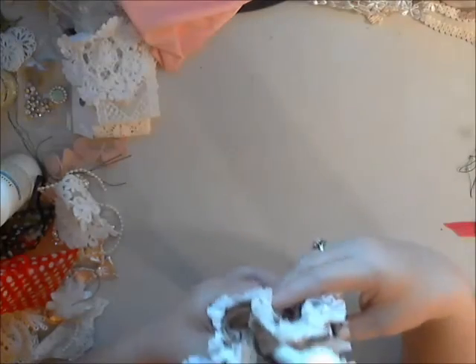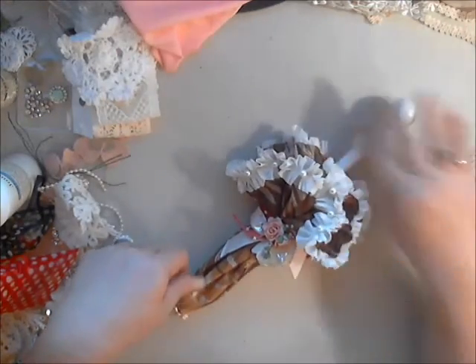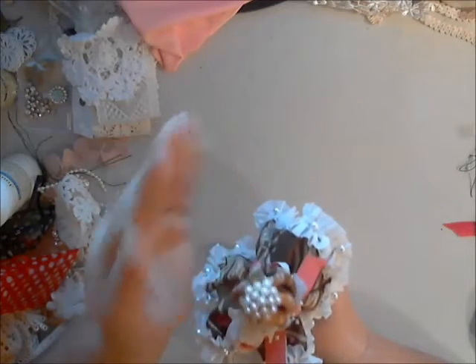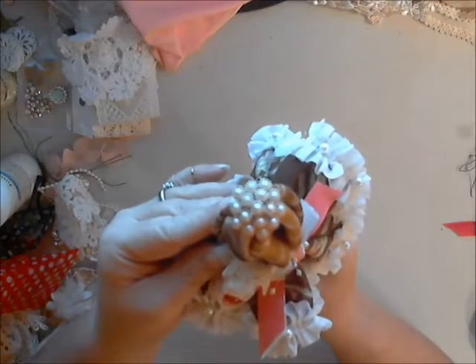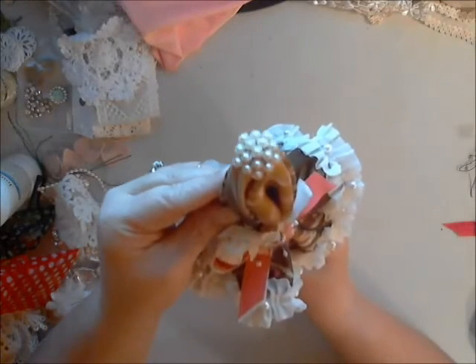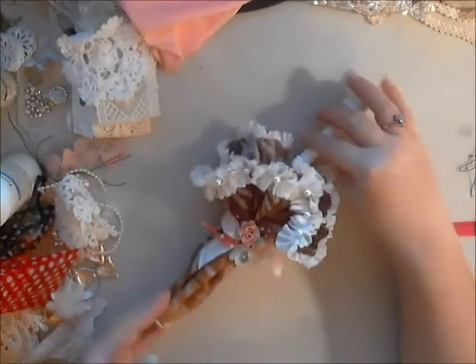Next, as I had it in place, I kind of glued it down in here so that way it would gather up around the arm of the parasol. Then I added on this piece of bling — it was sort of a bowl-shaped piece so it fit perfectly on the end to decorate that end piece up.